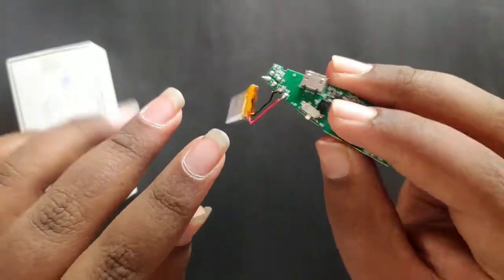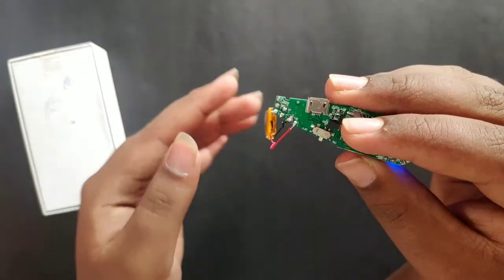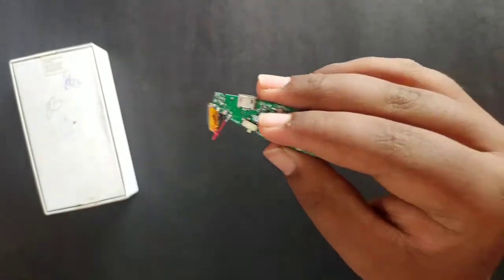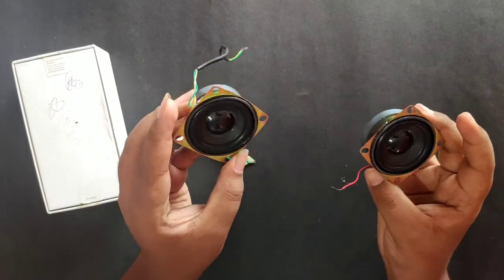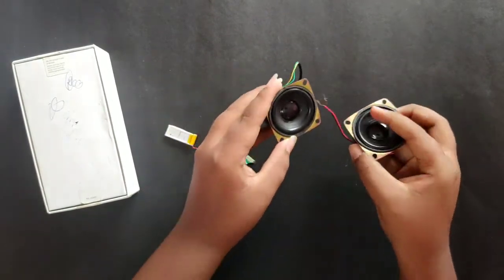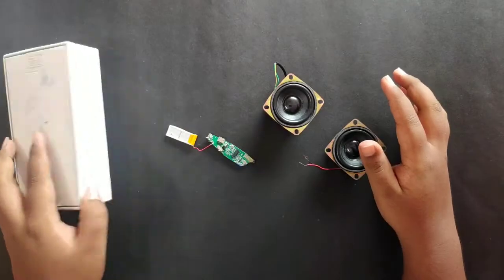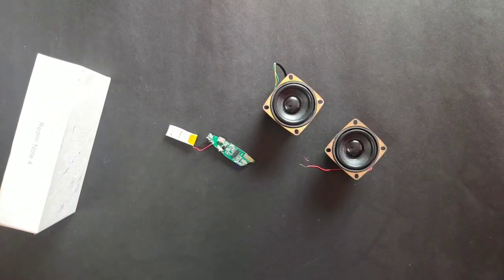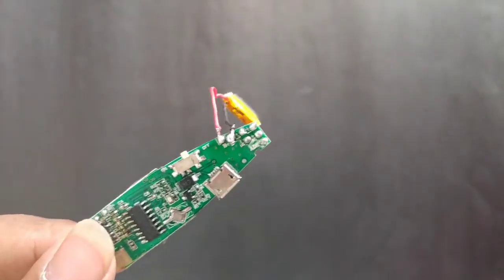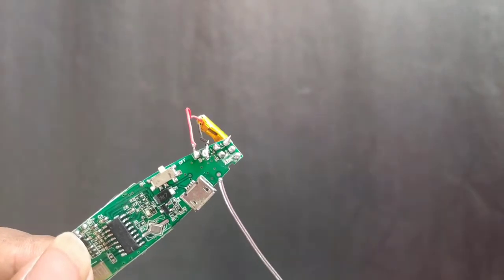If you have any charging port, I am going to solder the battery. I am going to use a computer speaker and a Bluetooth circuit.